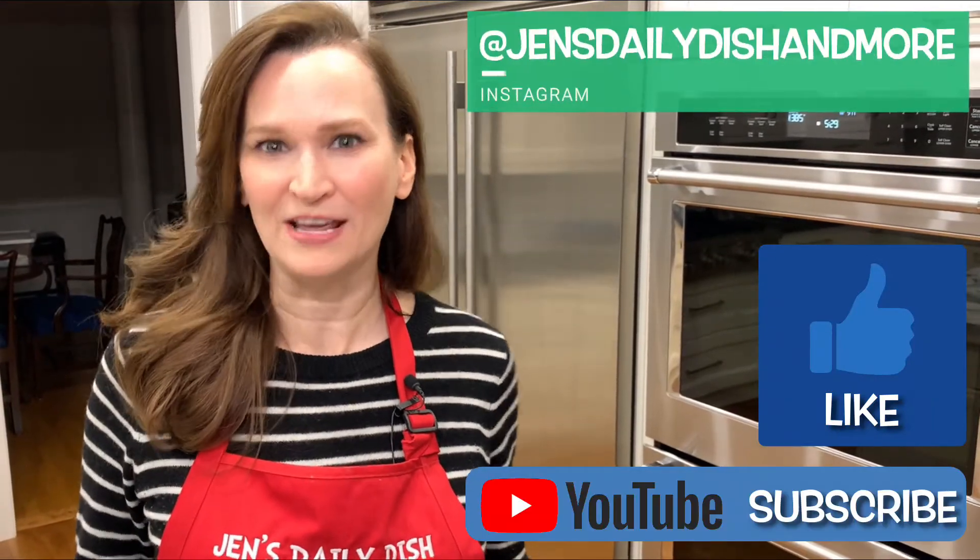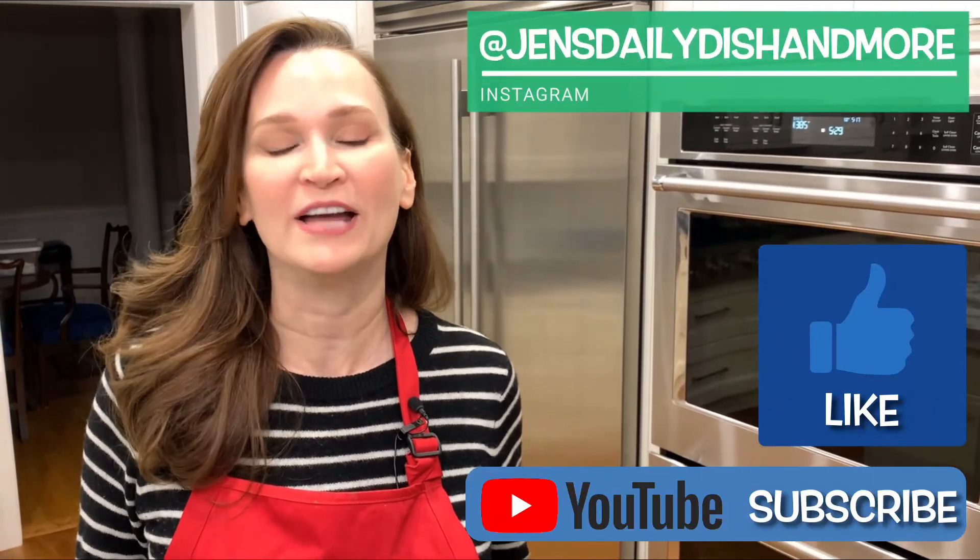Yum! If I can do this after never having made brioche before, you can too. Don't forget to like and subscribe and check me out at Jen's Daily Dish and more on Instagram.